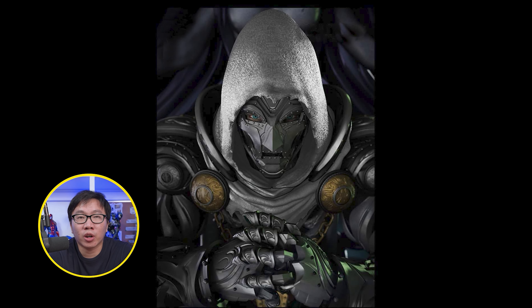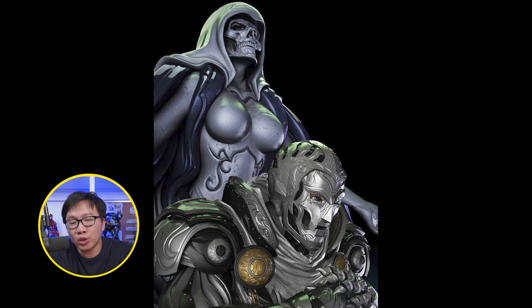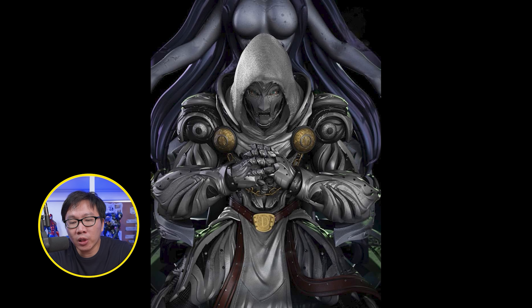Next, we have a new version available for this Doctor Doom on Throne — and of course it's the white version or the God Doom version. Edition size will be very low on this one and it will be just a small run for the white version.